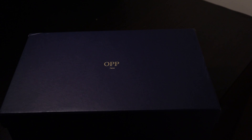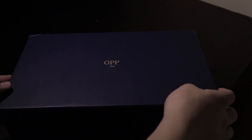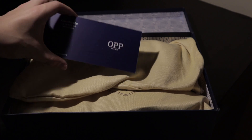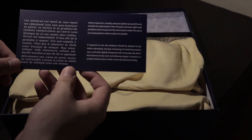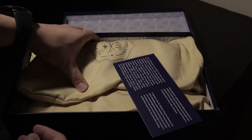Without further ado, let's go! As soon as you open up the box, you're greeted with an OP France certificate card — your certificate of authenticity. They have care instructions on the back, which proves they really know their stuff when it comes to taking care of your sneakers. I've never even heard of cleansing milk before, but it's suitable for luxury high-end materials.